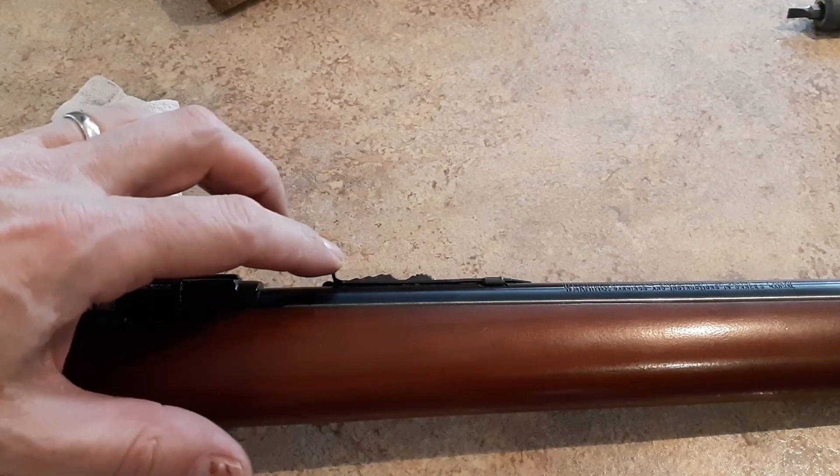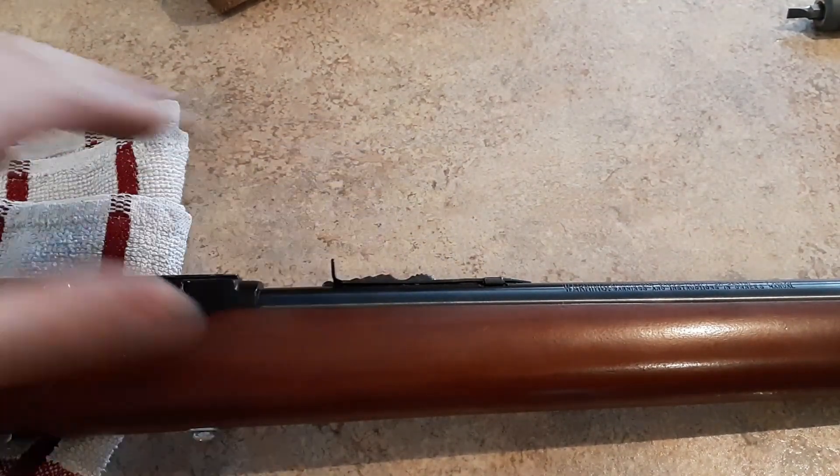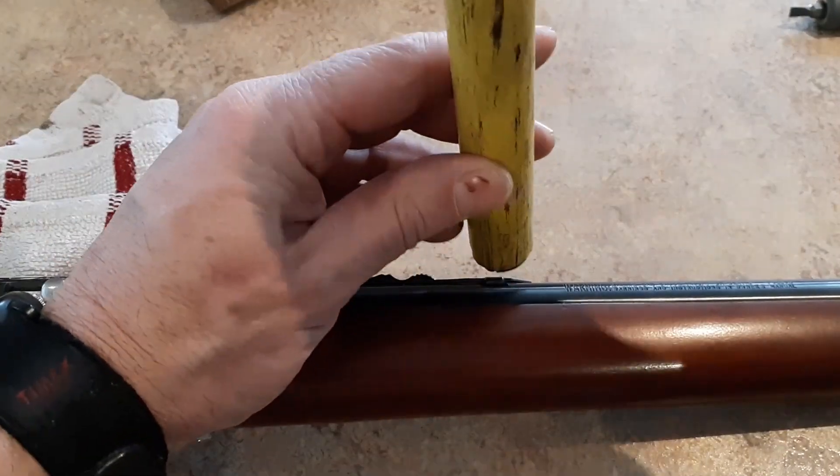Last thing I'm going to do is remove this rear open sight. The peep or aperture sight does work with that being left in place — I just took a look through and you can clearly see all the way through. I'm just going to take that off because I think it's going to provide a little bit of a cleaner look. Using a bit of a block of wood, you can just tap that out.